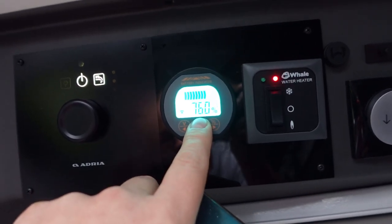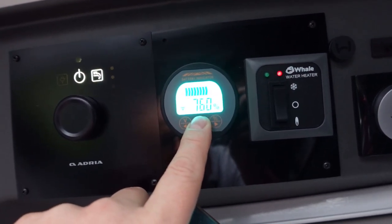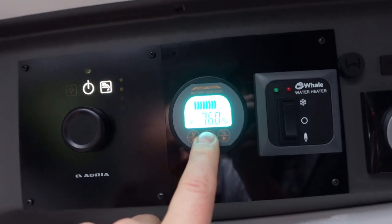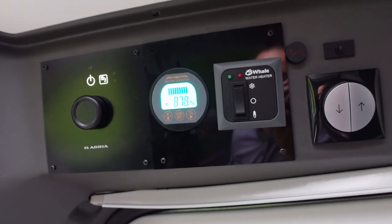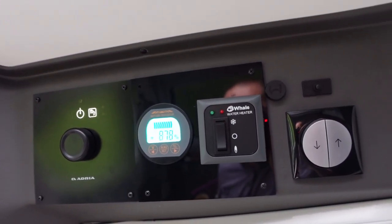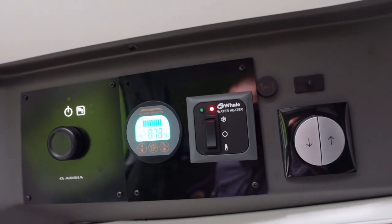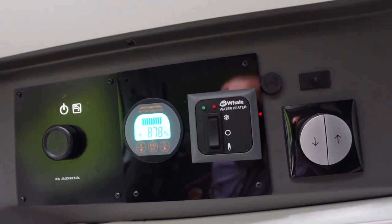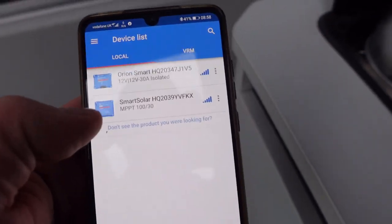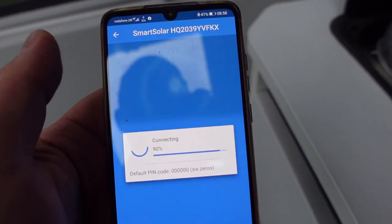At 76% remaining on the 200 amp hour lithium we've got plenty of power. I reckon we can get at least eight days with low solar and no electric hookup before we'd need to worry about running the engine to charge. It's the last bit of the half-term holiday — battery's dropped to 87.8% overnight at Cambridge campsite with no electric hookup, just the fridge dropping it down. For the last day I'm going to turn the solar off because lithium batteries are better stored when not at 100%.